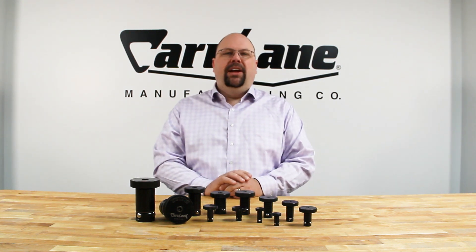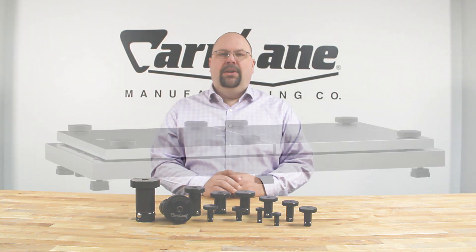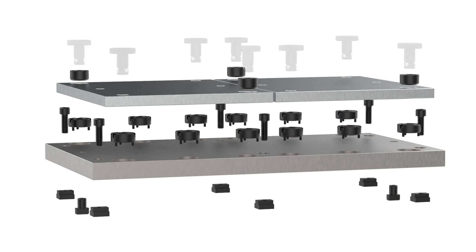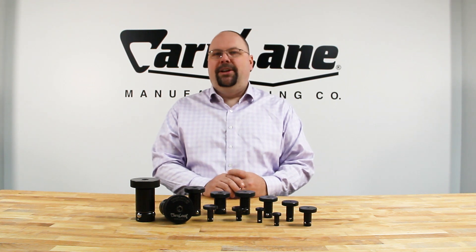We also provide pre-made kits that simply need to be bolted to your machine table. They include a subplate, CarLock fixture plates with the primary and secondary liner bushings installed, and CarLock clamps. We are also happy to quote custom or special subplates, fixture plates, or kits for your application.